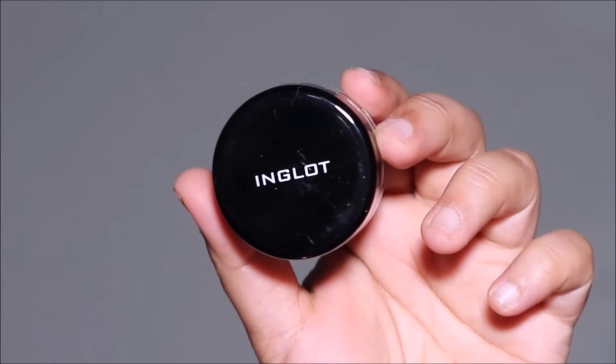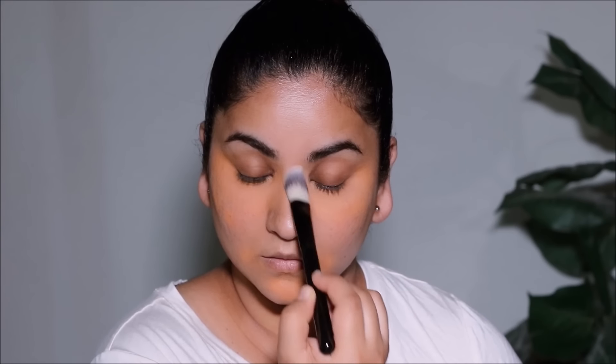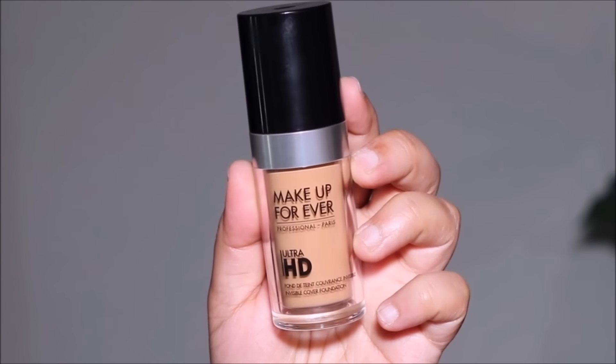Before moving on, I always like to set the color correction with a little bit of powder so it doesn't mix with the foundation. I'm using a loose setting powder from Inglot, applied with a foundation brush from the same brush set.